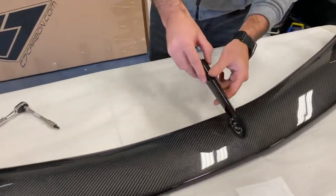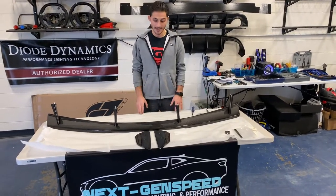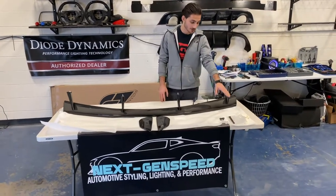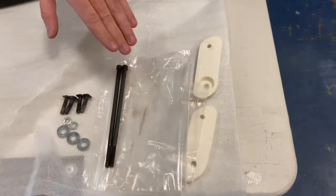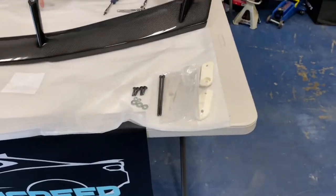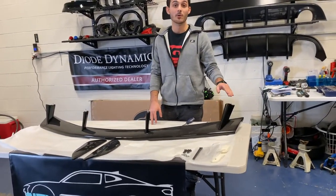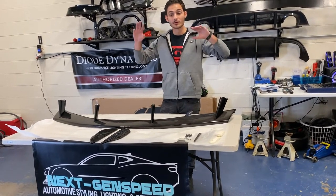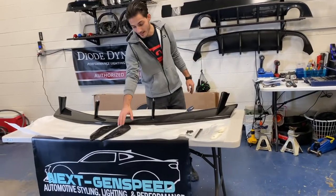Those pieces are on looking good, and now we just have the winglets to put on. You might be wondering what these extra bolts and little plastic insert pieces are for — these will actually be used to put the spoiler onto the vehicle. The fun part of this install is putting it onto the car, which requires removing the rear bumper. You have to pull the car in, get the whole rear bumper off, take the old spoiler off, then put the new one on. But first let's get these winglets on.